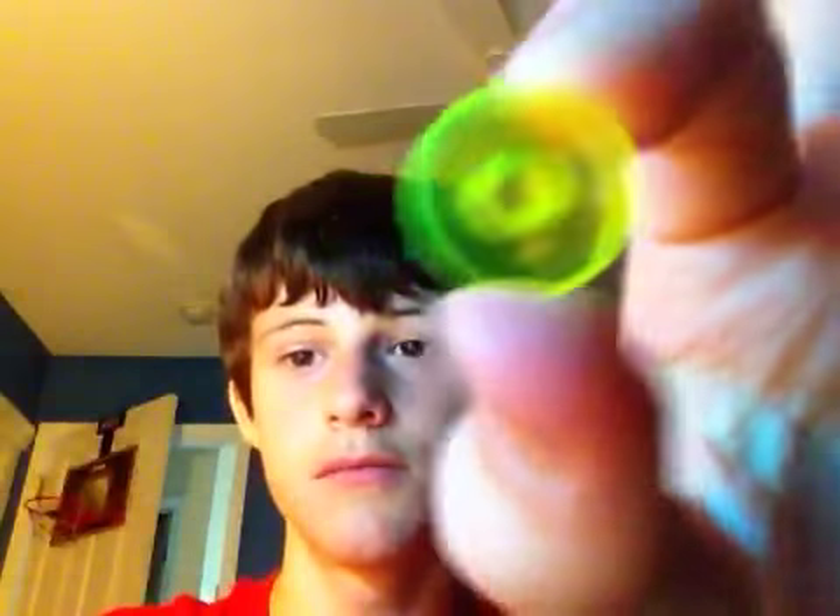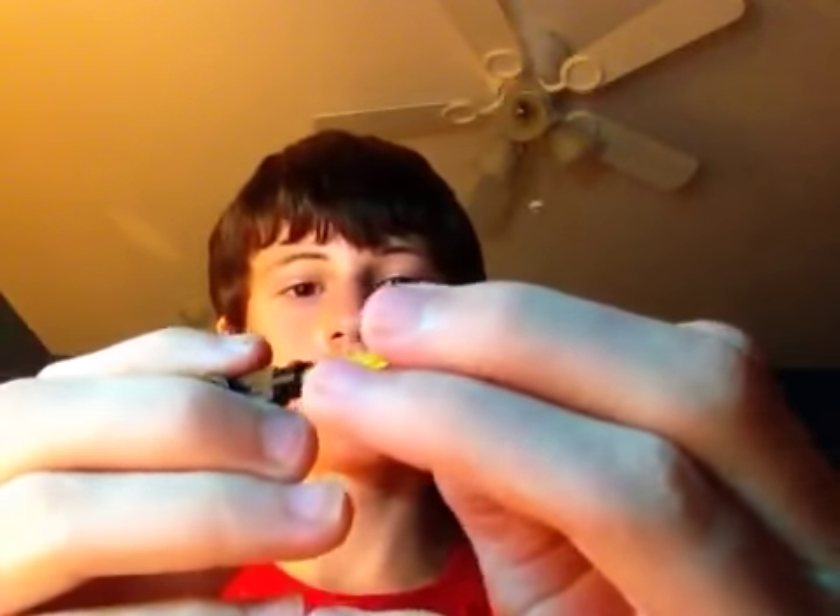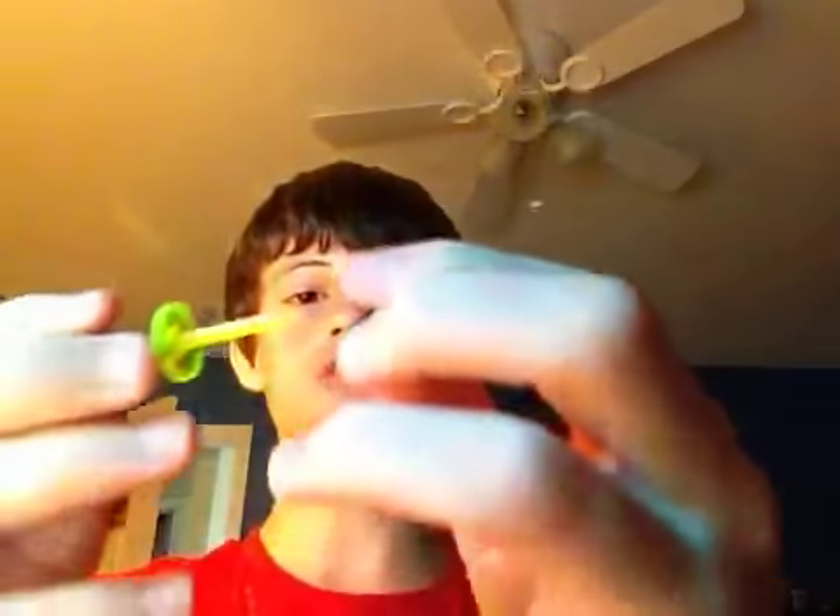Then you're going to need a green triangle piece, a disc yellow piece, and the tube yellow piece — you get these in lightsabers. Put the green lightsaber piece right here. So far you should have this.